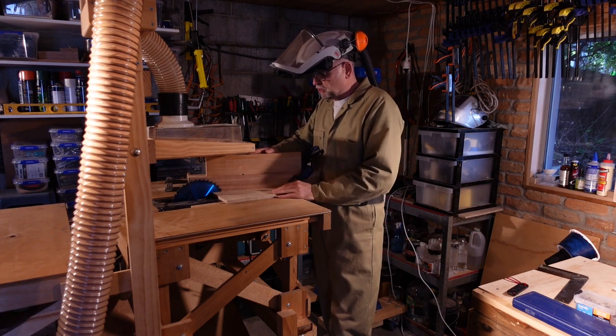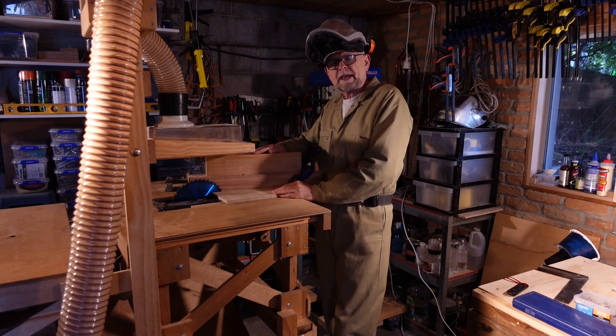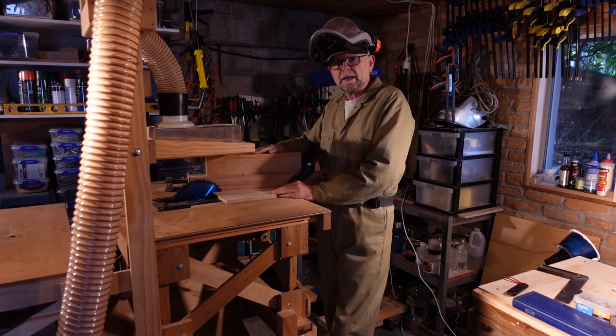I've clamped the piece of wood into a jig that will cut the 14 degree angle we want for an acoustic guitar headstock.